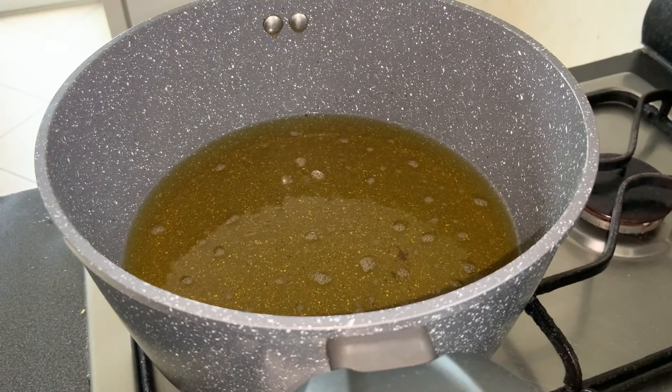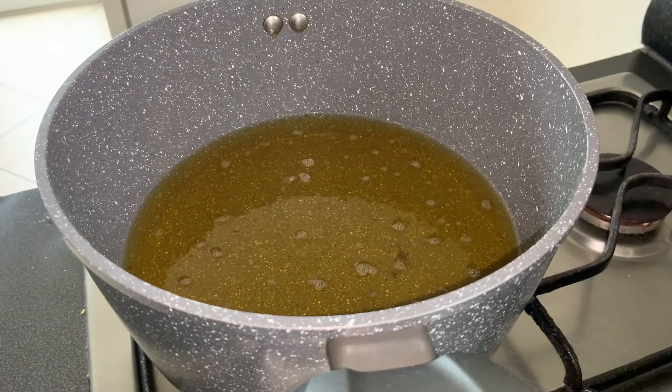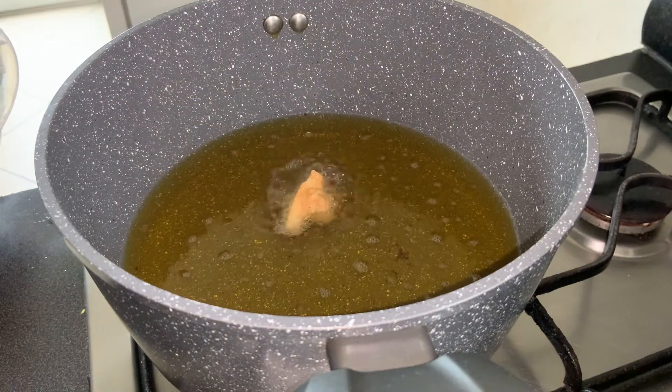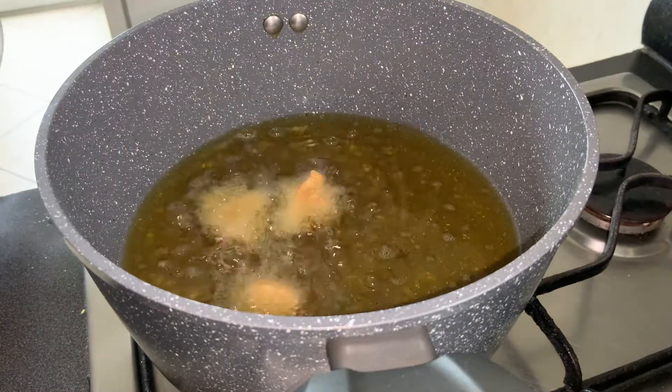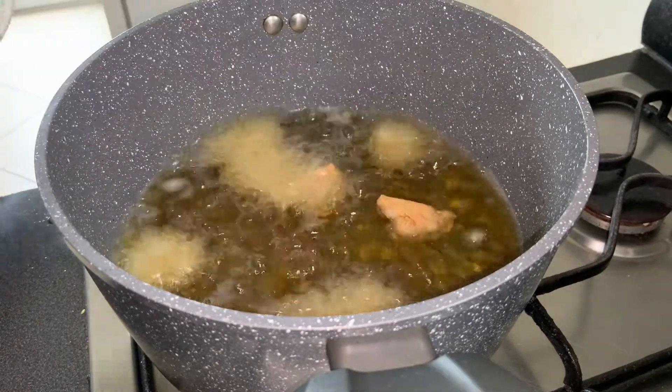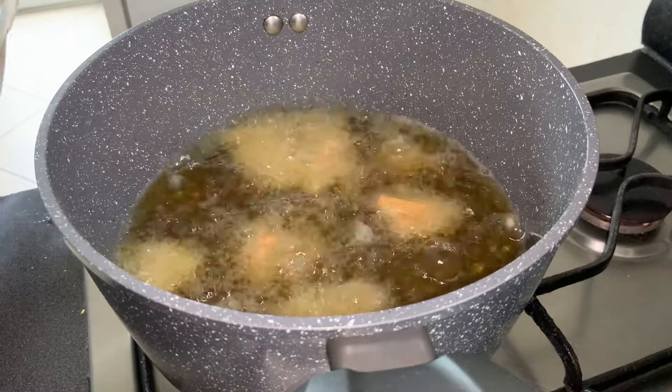Here I have oil in a pan on medium heat. We will add one floret at a time and deep fry it. Don't add too many pieces at once, and do not mix them for about 2 minutes, as they will stick together and the coating will come off.